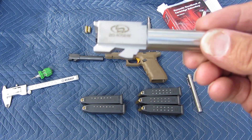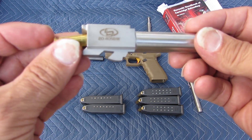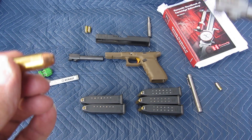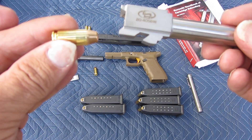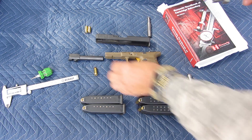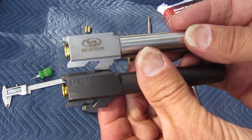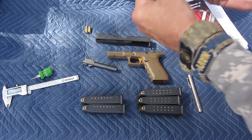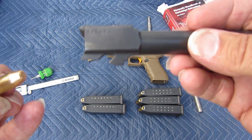This is a conversion barrel — Glock 20 to .40 Smith & Wesson. Here's the 10mm round showing how far it sticks out. And here's the .40 Smith & Wesson round — it sits in there just like the 10mm does.